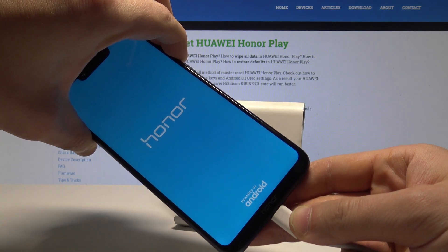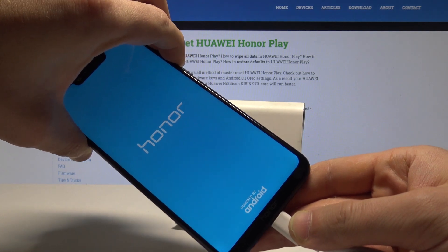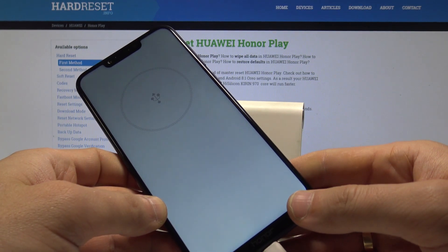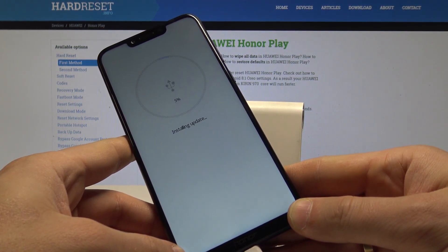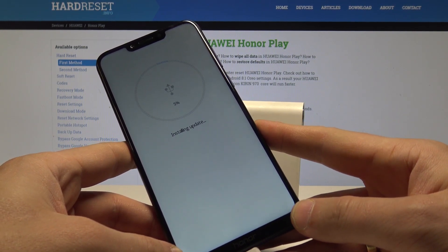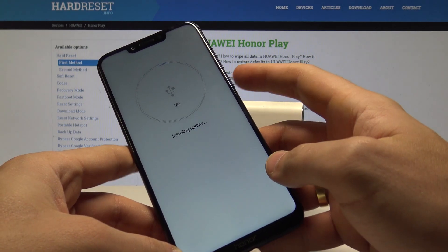Keep holding both keys. Now release both keys — as you can see, the download mode pops up. The device is trying to install an update. If you are actually installing an update, just leave your device and wait until the operation is completed. If you'd like to quit this mode, press the power key.